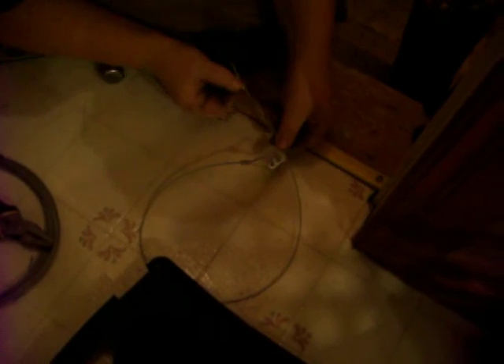I'm going to take another 1/16 ferrule here and put it in the end, like so. Bend this back in, like so. My cable's too long, so I'm going to push my cable through, like so. And I'm going to pull it in.